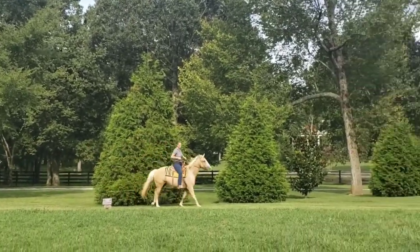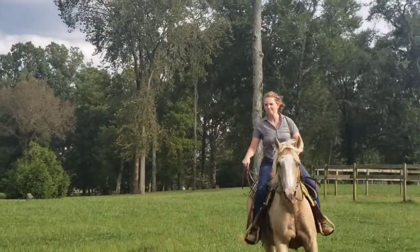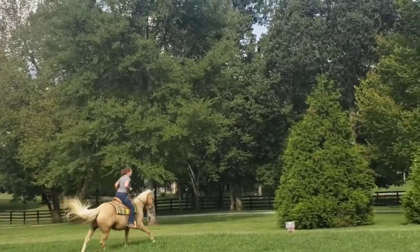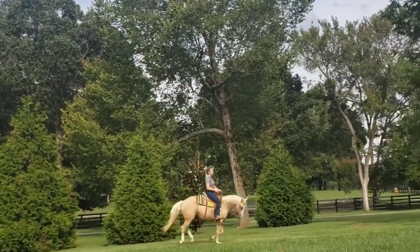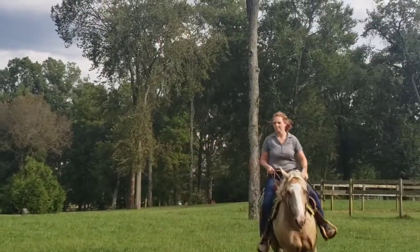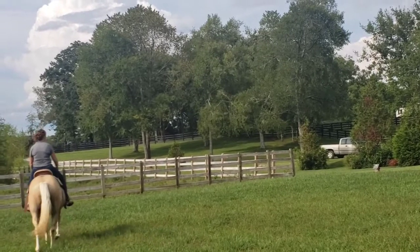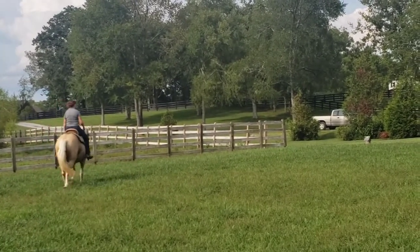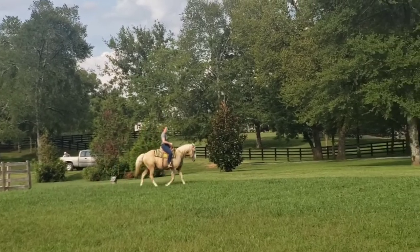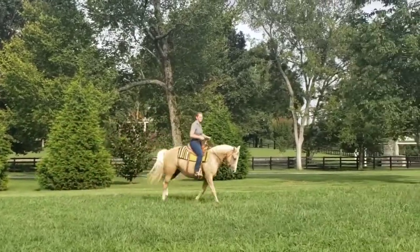She got really mad there for a second. Take a little more feel. Hold her — say, hey, I'm asking for something. There you go. Leg — she's gonna break on you. Pull her head around to the right, don't let her do that. Better. Now hold her harder until she slows down, because she's not backing off the bit, she's just tucking her nose. Now pull hard — yes! Now drop her. Yes.